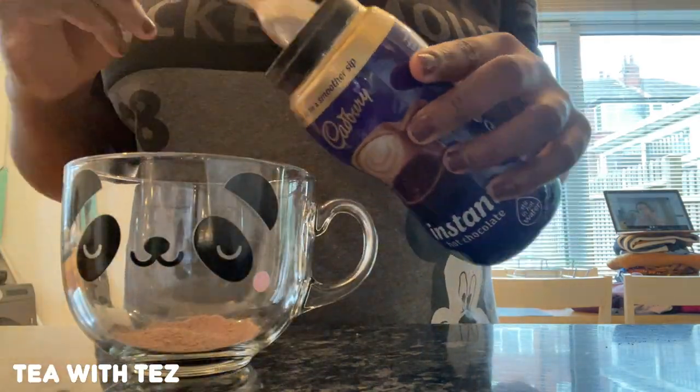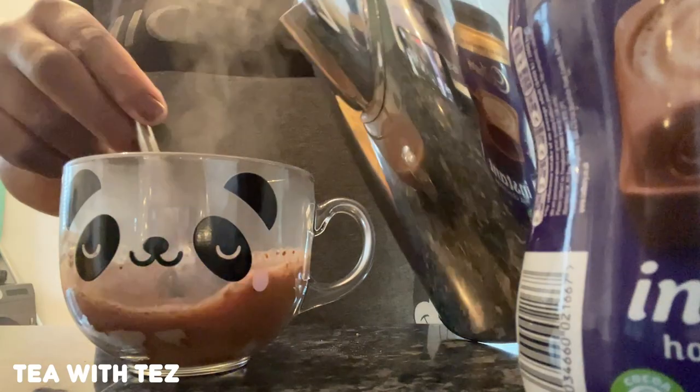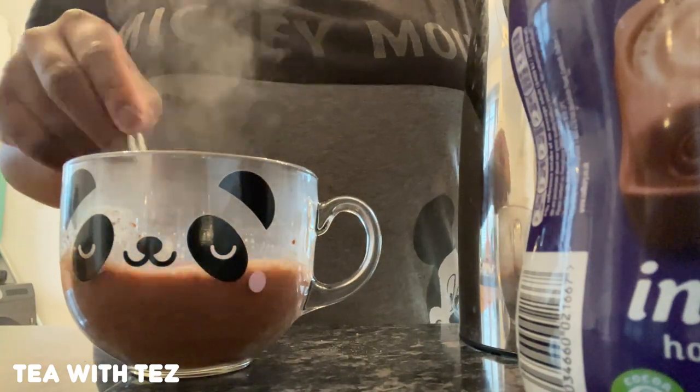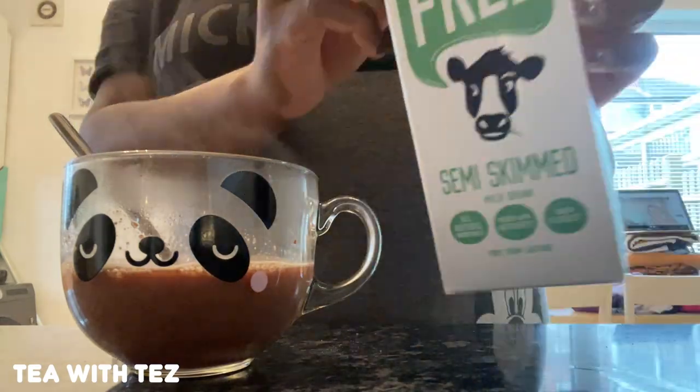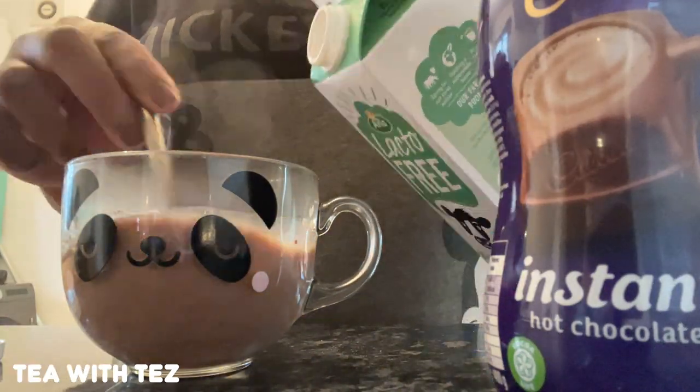I don't know about you guys but before I make food I always like to make myself a drink, so I'm just making myself a hot chocolate. I usually add hot water before I add some milk, and then I add a little bit more hot water to make it hotter because the milk makes it a bit cold.